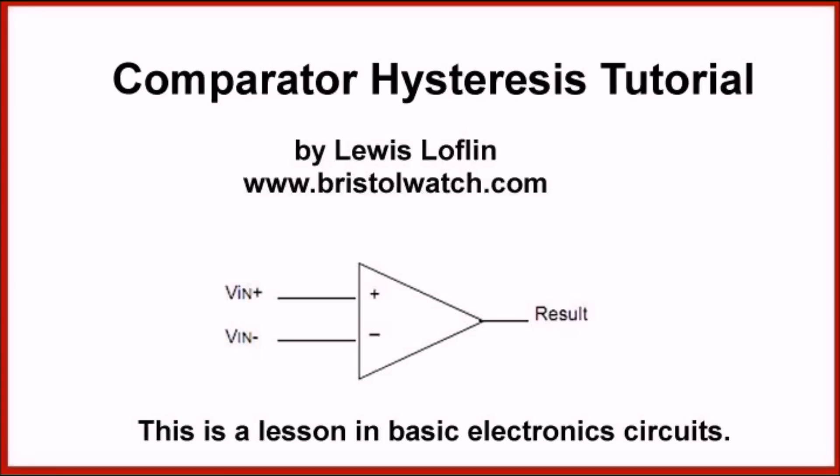That completes this brief introduction to comparator hysteresis. I hope you enjoyed the video and got some use out of it. Please visit my website at www.bristolwatch.com. Send me any suggestions, make sure I got the words pronounced right — I value feedback from my viewers. Thank you for the privilege of allowing me to present this to you. Have a great day.